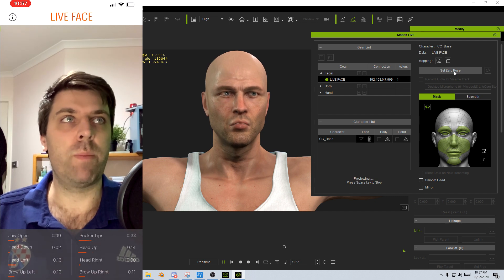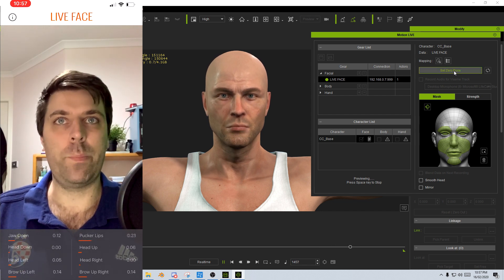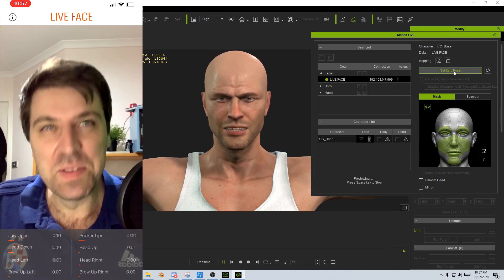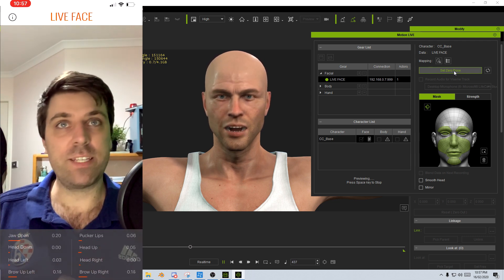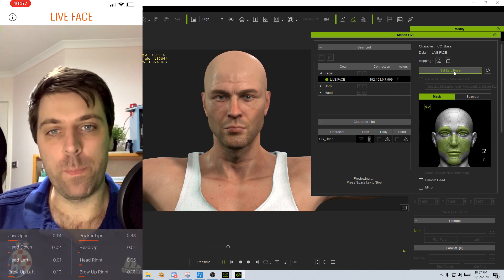I'm going to hold the mouse over Set Zero Pose, look at the phone, and just have a straight face. There we go — that's looking a lot better now, it's more my face. So now we've got facial motion capture working, it's all connected and looking beautiful.